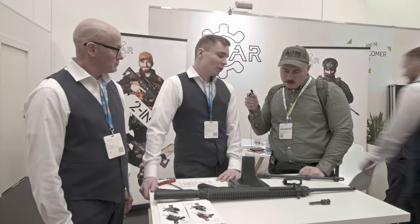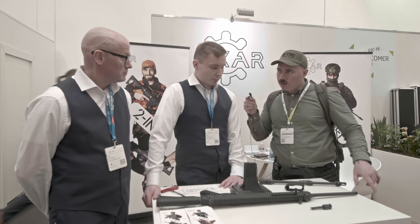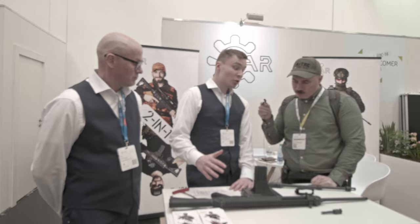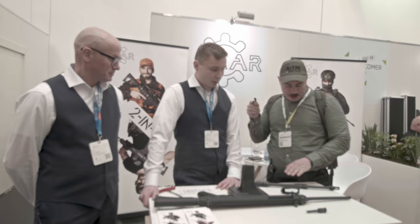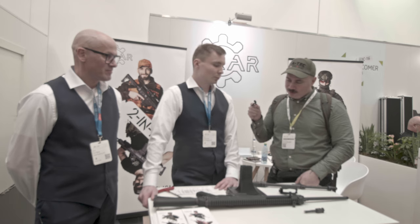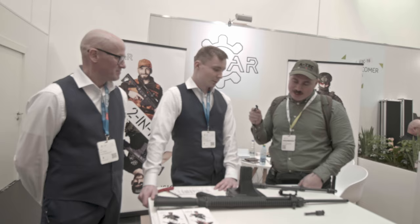We have 308 in 16 and 20 inch barrels, and 223 in 16 inch. If the barrel gets longer, does that affect the mechanism? No — it's just handled by the gas regulator. We have the 20 inch barrel because if you want to get everything out of the 308 you need it. Similarly, if you want all the speed with 223 you'd want 20 inch, but usually you don't need that — just switch to 308 if you're in that business. Thank you very much — it's a very high class rifle, reminds me of Swiss guns, very beautiful.